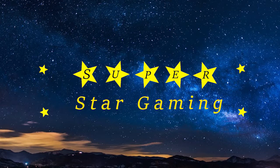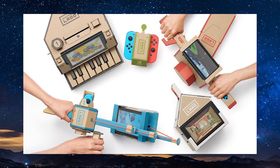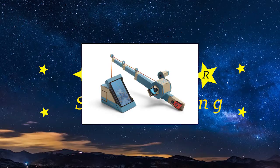Coming in at number 4 we have Labo Integration. Labo on their own aren't really that impressive — the games they're packaged with are basically just tech demos and really have no replayability. However, when used as controllers in real games like Animal Crossing, they can add really cool and interesting mechanics. In Animal Crossing in particular, we could see a redesigned fishing system with more complexity and the ability to use the Labo fishing rod to catch fish in a new and interesting way that isn't just tapping A at the right time.